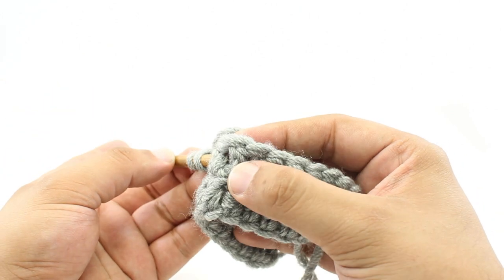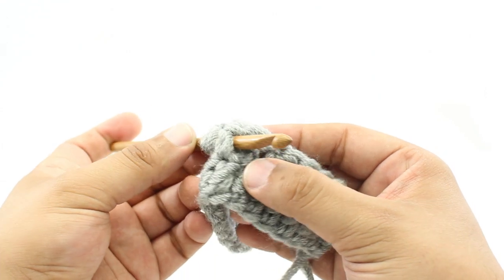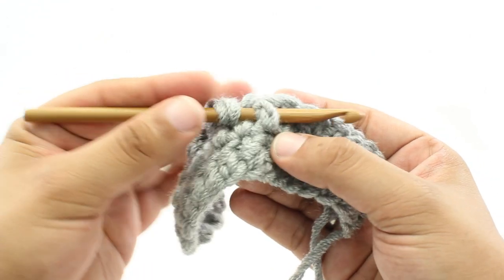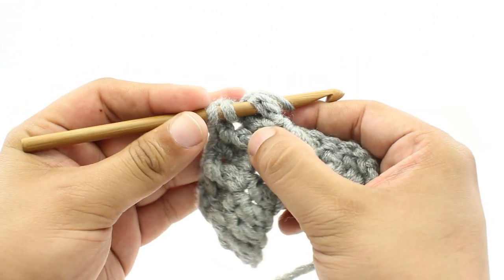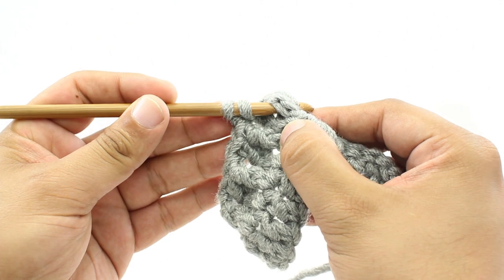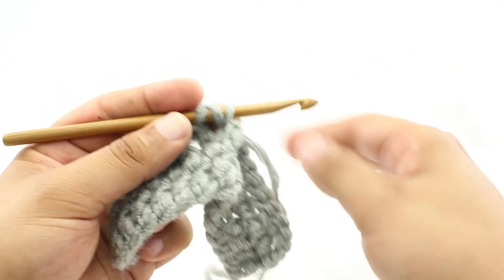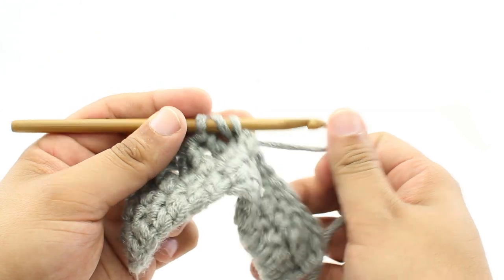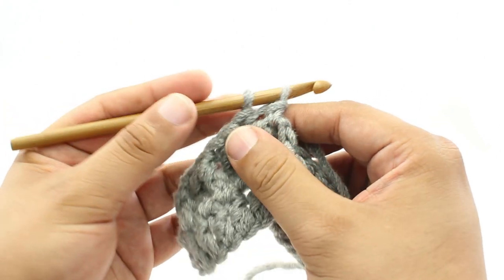For step three, we're going to take the hook and come through the other hole on the other side. For step four, we're going to yarn over, and we will pull that yarn through behind the post. For step five, we're going to yarn over again and draw through the first two loops on our hook.